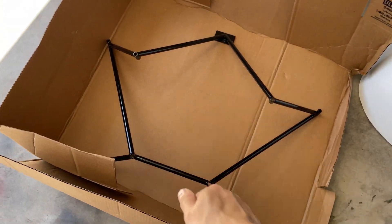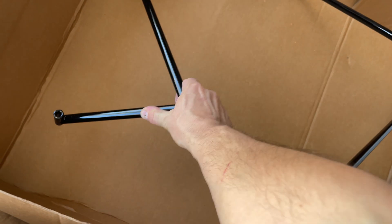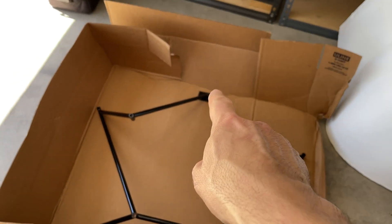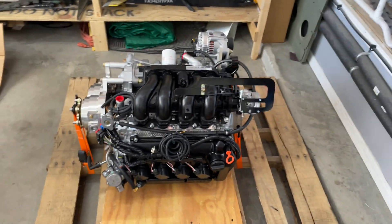The engine mount they make up — wow, that's all I can say. The craftsmanship is absolutely gorgeous. I almost hate to drill into it, but we've got to drill it to get it mounted.